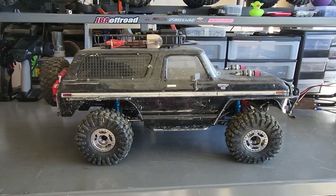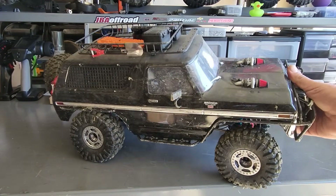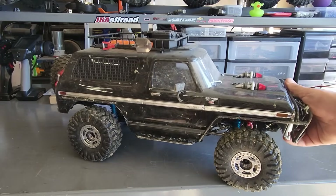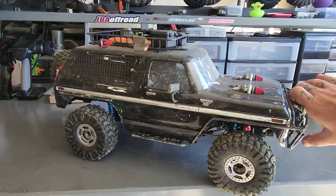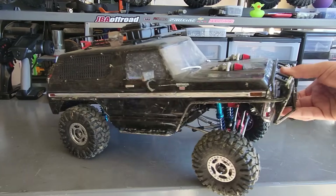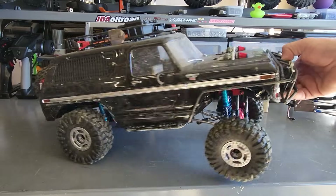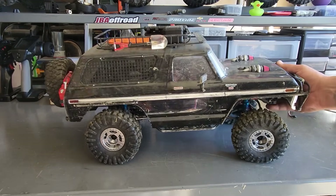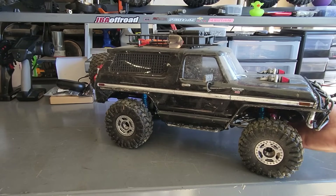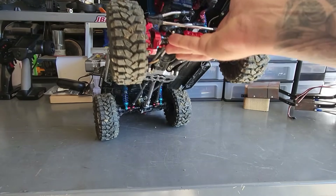So this one was my first RC crawler. It's a Traxxas TRX-4. It has been very used and abused, and I've upgraded it with quite a number of parts — longer shocks, bigger tires. Did a custom front bumper, which is very inconvenient, but it looks cool. So when I first started building it, I was watching YouTube videos and seeing all the big name brands and all that stuff, so I bought quite a number of those parts.